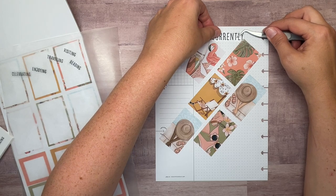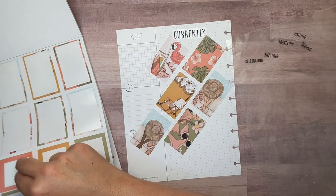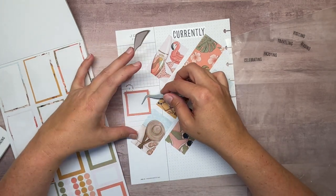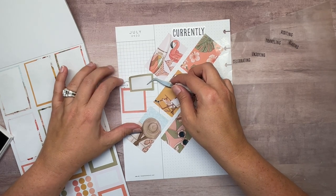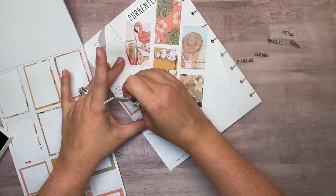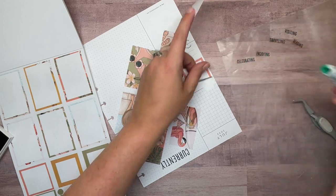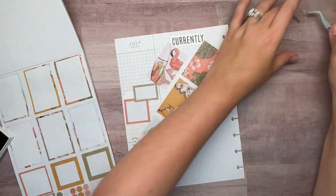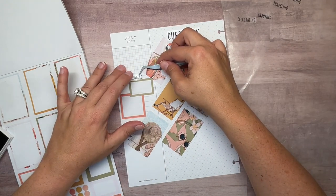Maybe we'll put the word currently just right up here. Then we'll pull some box stickers. I'm not whiting anything out — I probably should have but I haven't. Actually, I will white that one out. Yeah, that's better. We'll put reading in the small box. We're going to put these in as we go because if I don't, I may not have the right size boxes.